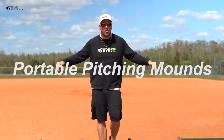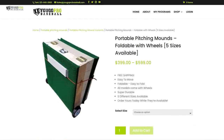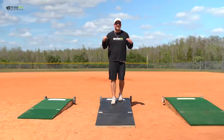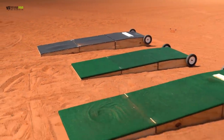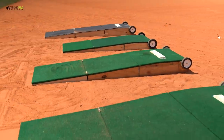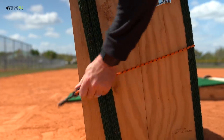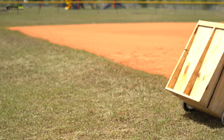Real quick before we get into this video, I want to show you something really cool — portable pitching mounds available at ugoprobaseball.com. Check the link down below. We've got five different sizes, three available in the pro version: six inch, eight inch, and ten inch tall in the thirty inch wide version. We also have the six inch and eight inch tall in the forty inch wide extra wide version. They fold up, they're easy to move — awesome portable pitching mounds.